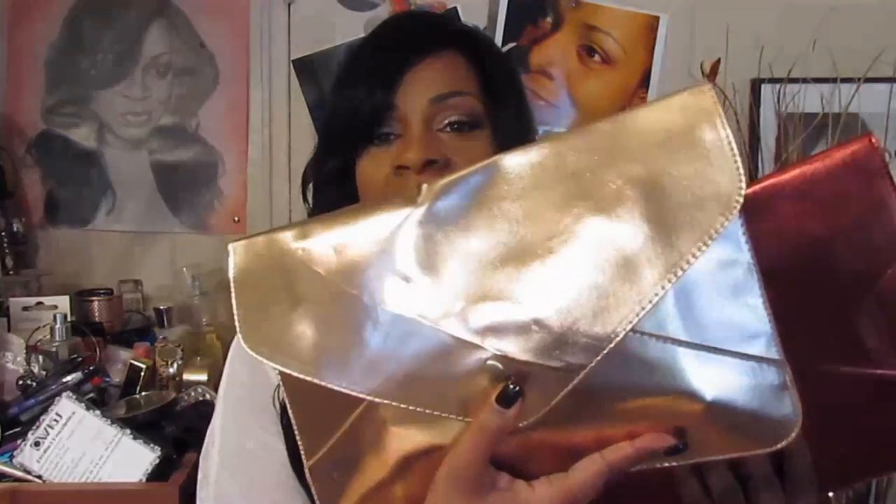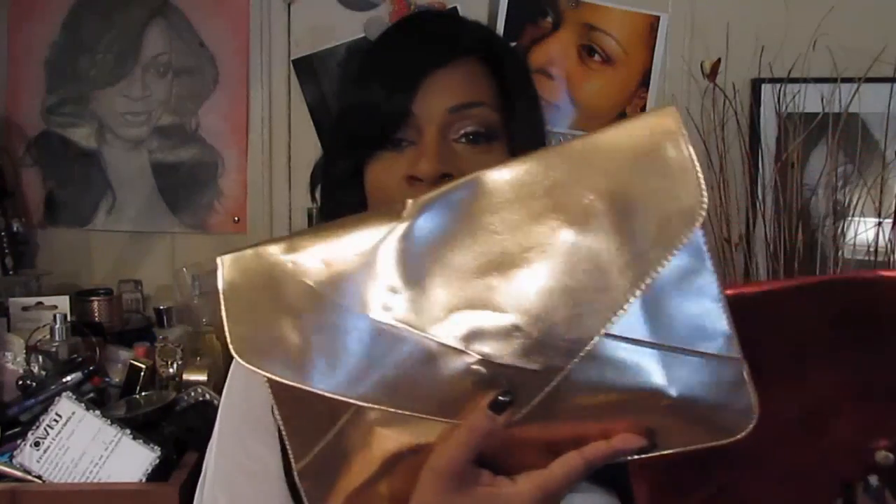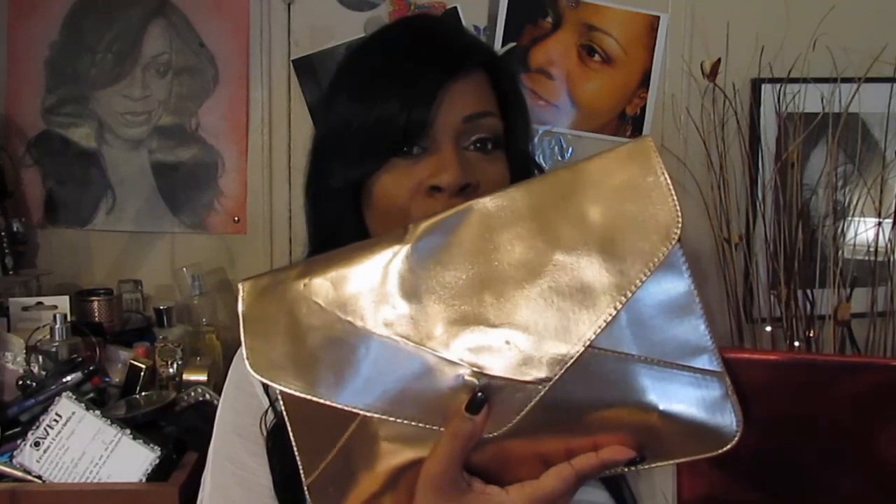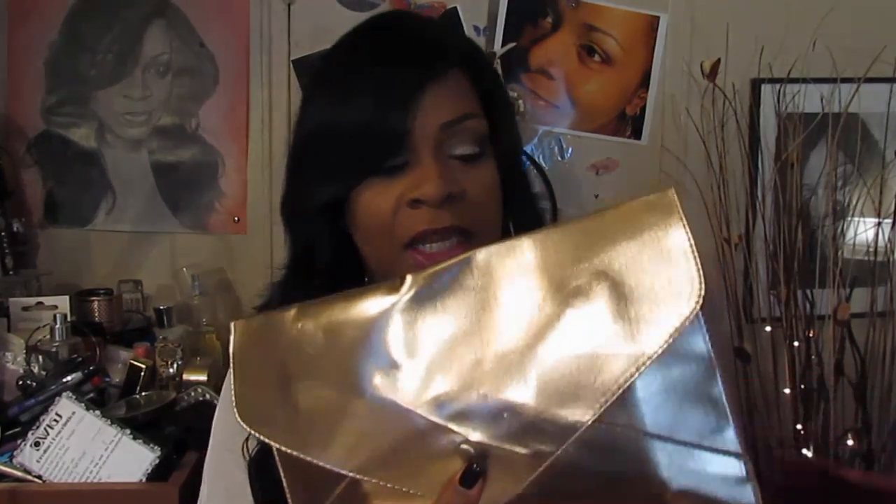If you're willing to stay tuned until the end, I've got a little something special for you. I actually have two purses — this red oversized clutch and then I have the gold one. I'm going to show you the gold one first because I have a bunch of stuff in it, and I'm going to show you it can really fit a lot of things in here.